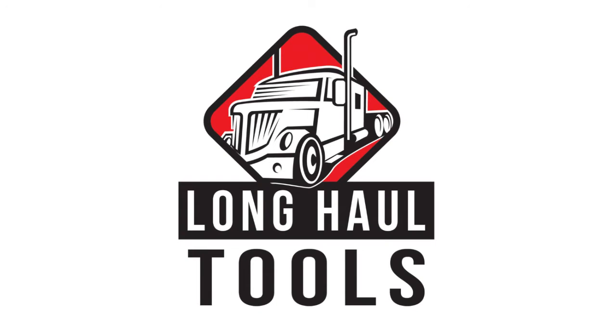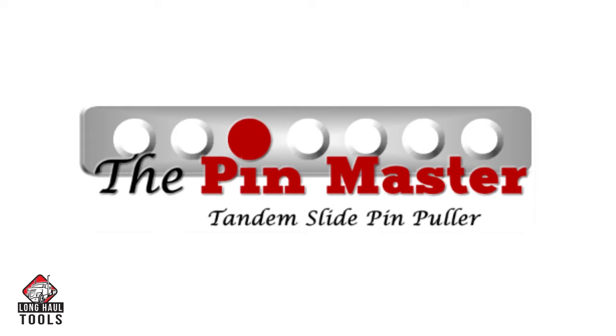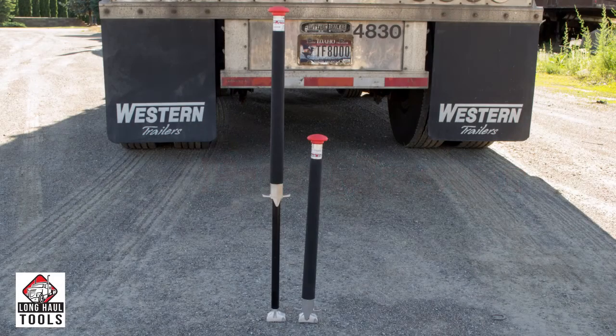At Long Haul Tools, we understand the frustration and difficulties associated with the Tandem Slide Axles. With the PinMaster, you can make sliding the Tandem Axles easier, saving time, money, and making the task much safer.